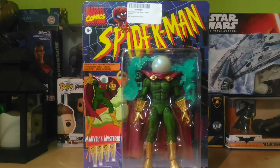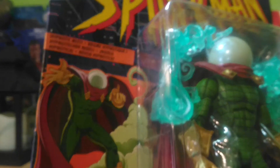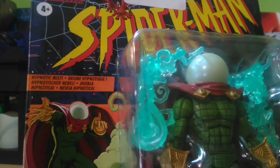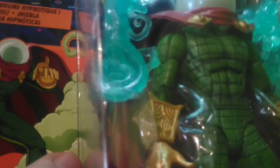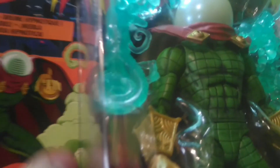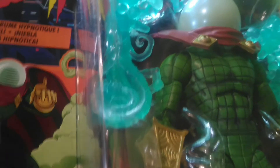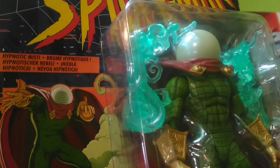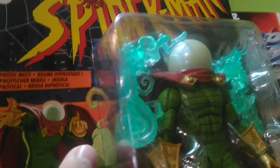Como podemos ver el blister, lo primero que me llamó la atención es que el plástico no está por fuera, sino que está por dentro. O sea, hay algunas otras cajas que el plástico lo tienen por aquí afuera, por los lados. Y este no, sino que más bien la cobertura de todo el estampado de la caja, digámoslo así, está encima del plástico, del blister. Entonces eso es algo muy gracioso que me llamó la atención.